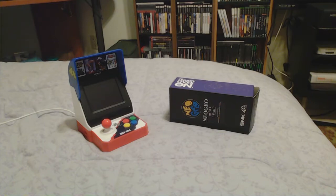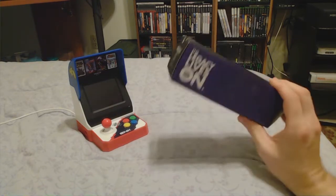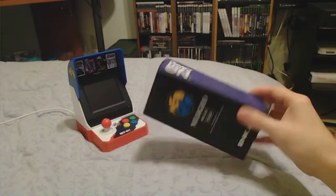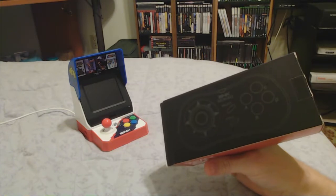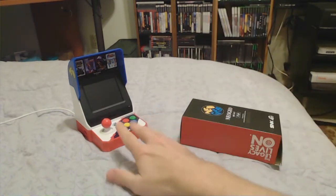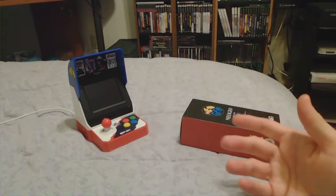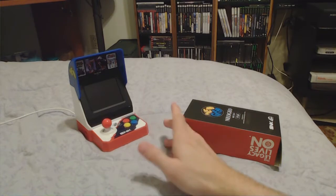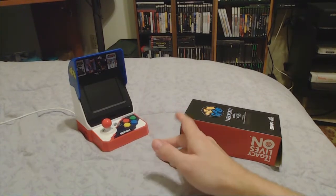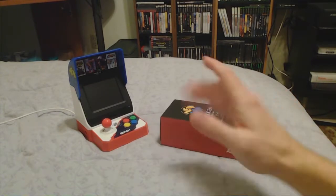Hey guys, Valkyrie Beowas here. Today I have a short video because I just got a Neo Geo Mini pad in the mail. This is the American or international version of the controller, and I also have the Japanese Neo Geo Mini. The international controller is coming to me, and I thought this would be an interesting video to review the control pad and see if it works with the Japanese version.